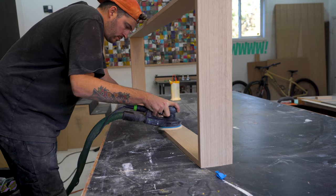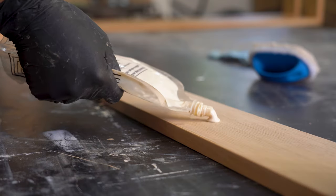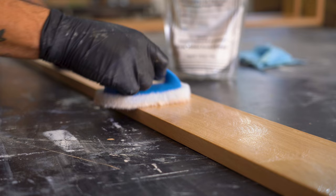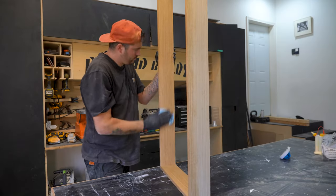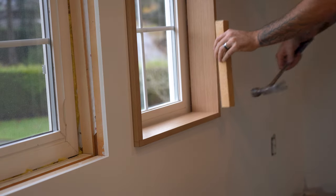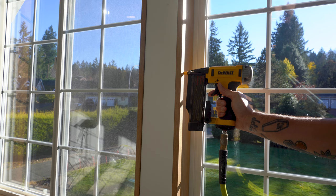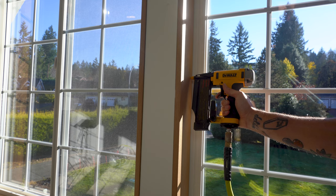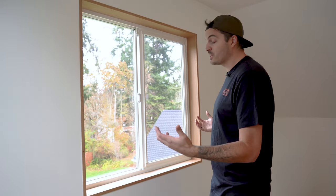Once the glue has dried I can give it a good sand, break away any sharp edges, and then give it a couple of coats of oil. Now that they've had a couple of coats of finish on them it's time to take them upstairs and get them installed. And that's how it's done — it's a very small detail, but it's a replacement of a large detail that I didn't really like.